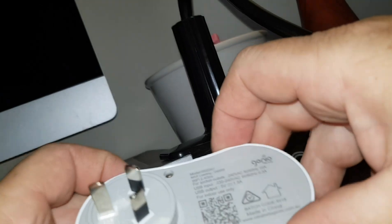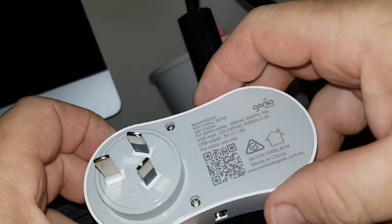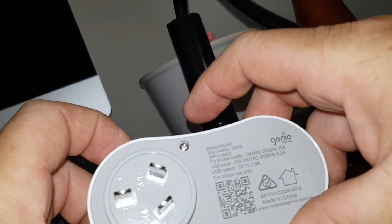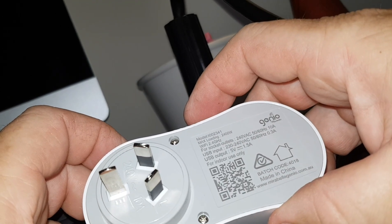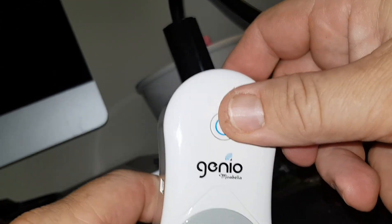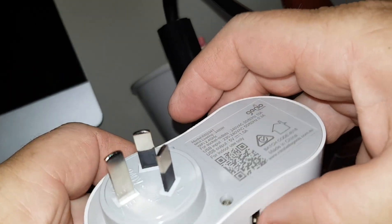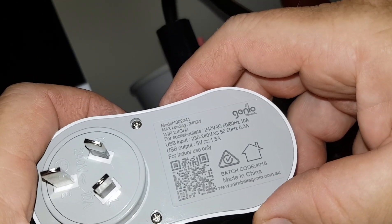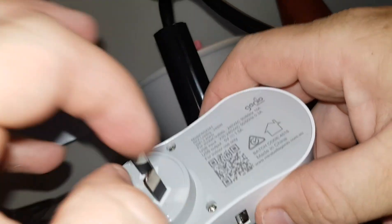It's $29 — or almost $30 Australian. It has a USB input and the USB output is 1.5 amps. This is Wi-Fi, so when we press that it should come up on Wi-Fi. It's made in China and has a batch number. I'm guessing that these guys may have made these through Sonoff, but I'm not sure.